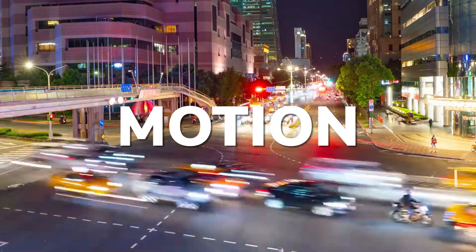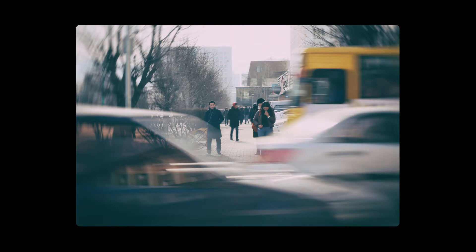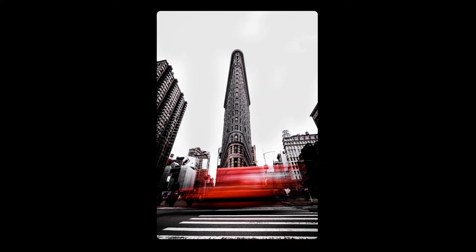Part of the appeal of shooting in urban locations is the hustle and bustle of activity. Try capturing this motion with long exposures and creative framing.